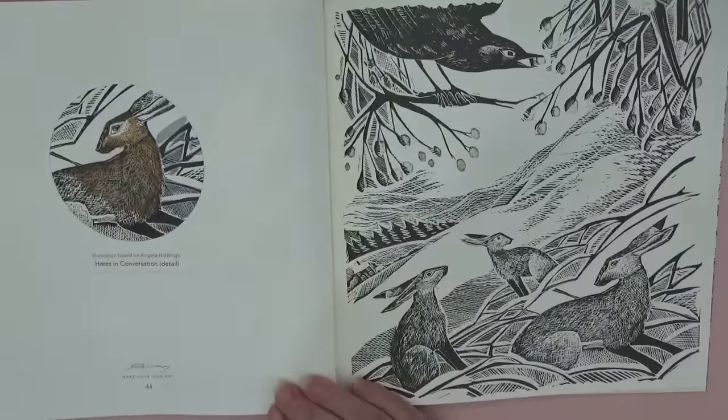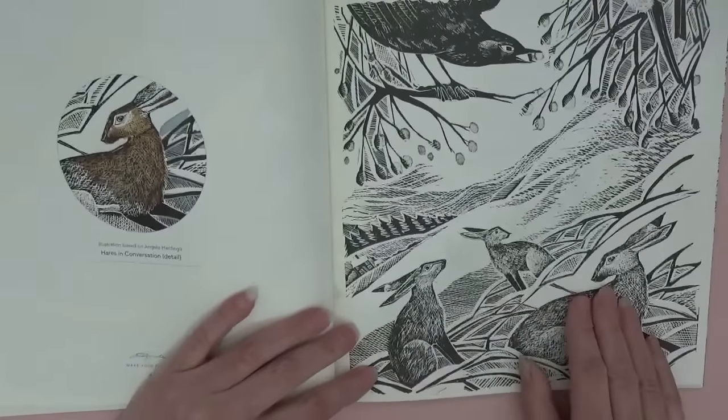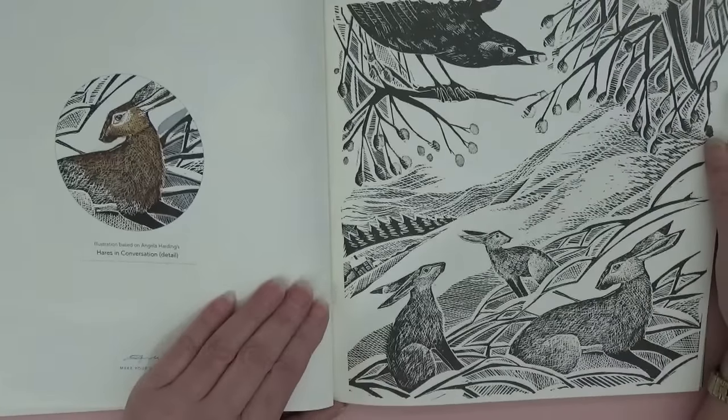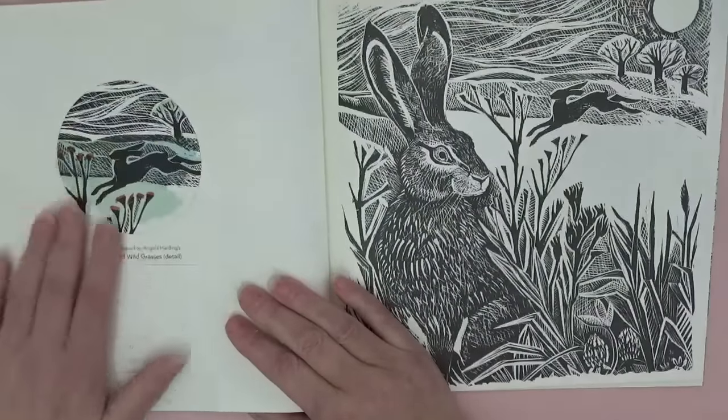'Hares in Conversation' — I love this one! And there's a blackbird at the top there, pinching the berries.